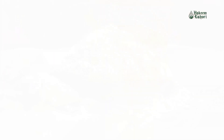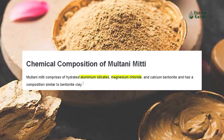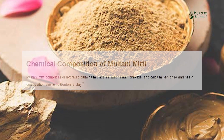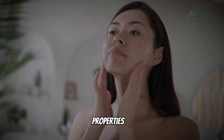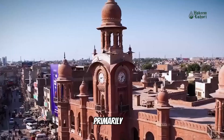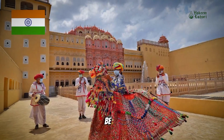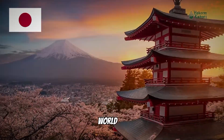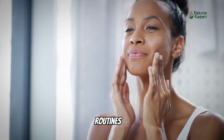Moultani Miti is also known as Fuller's Earth. It is a type of clay that is rich in minerals like magnesium, silica, and calcium. It is renowned for its therapeutic and cosmetic properties. Moultani Miti is primarily sourced from the region of Moultan in Pakistan, but it can also be found in various other parts of the world. It offers a wide range of benefits for the skin, making it a popular choice in skin care routines.